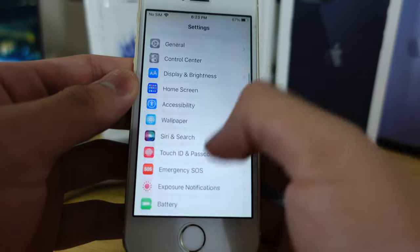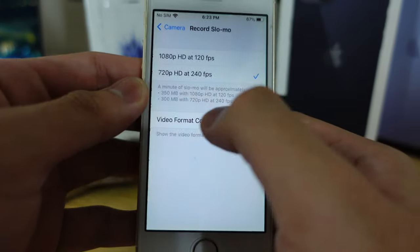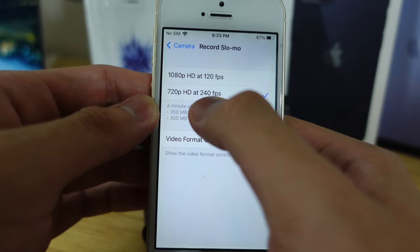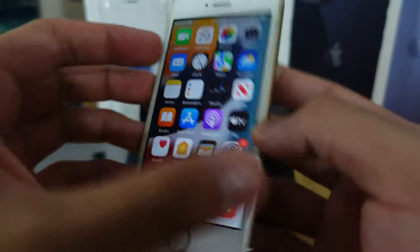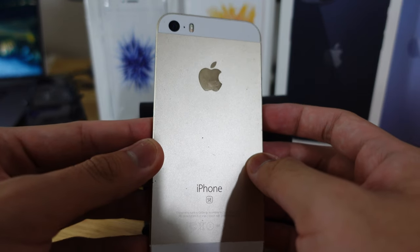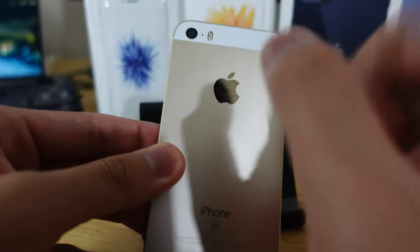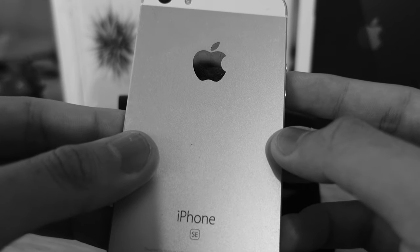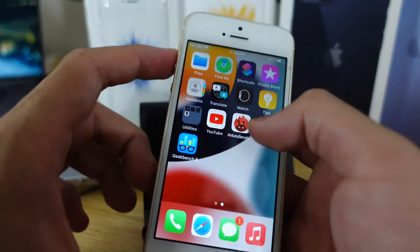Speaking of 4K, you can actually record in 4K at 30 frames per second, and slow-mo at 720p at 240 frames per second. The reason I can't record 4K 60 is — this thing has a 12-megapixel camera. Even though the chassis is based on the iPhone 5s, the internals are literally from the iPhone 6s, beside the battery. And the modem is actually from an iPhone 6.